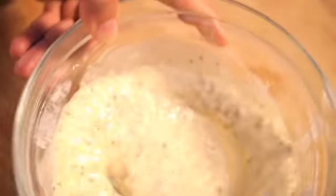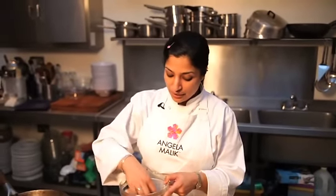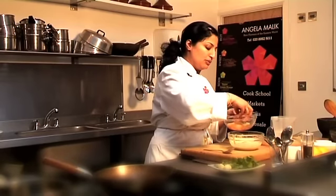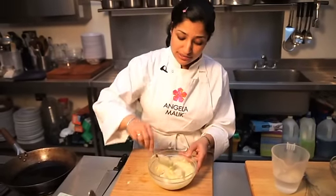You mix it up, and as I always say, taste everything. Really good flavours. So my fish has been sitting for about 10 minutes or so and we're going to drop it into the batter. I'm going to let this sit for a few minutes while I prepare my chaat salad.